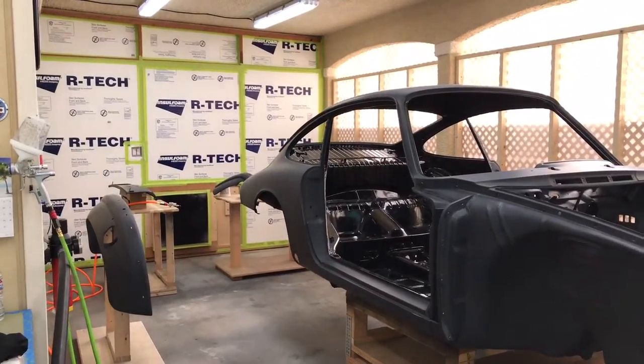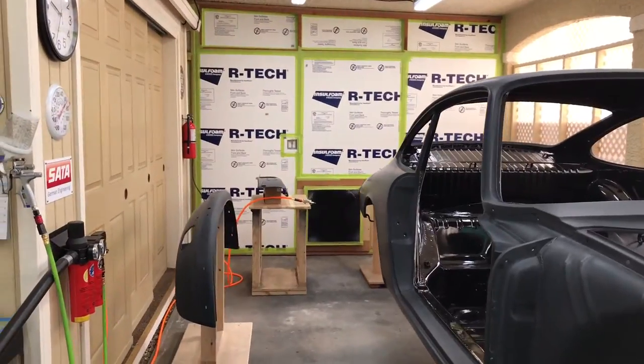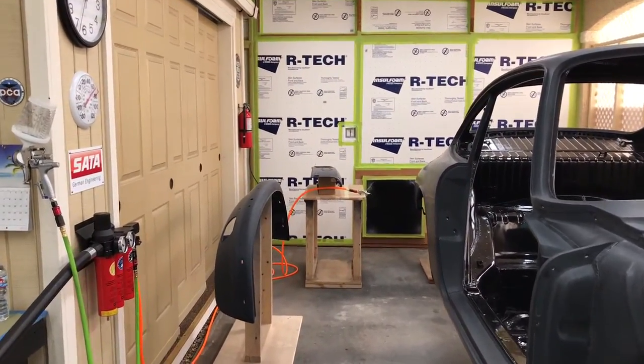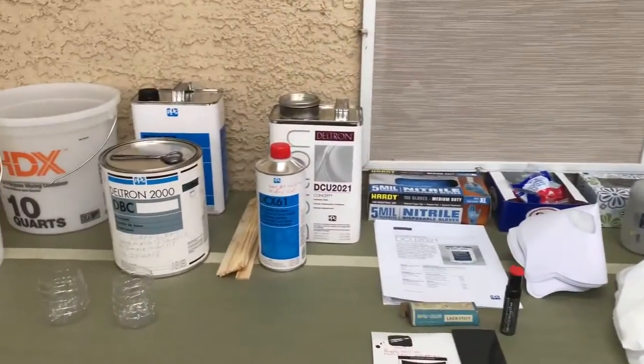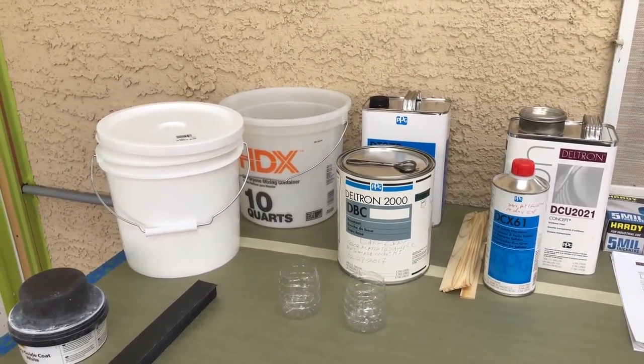Hello everyone, welcome back to our Porsche restoration project. This morning we're getting ready to lay down our base color and clear coat on some of the smaller pieces of this car. I'm also going to talk a little bit about some of the products I'm using, and talk about orange peel - how to deal with that and what's really going on there.